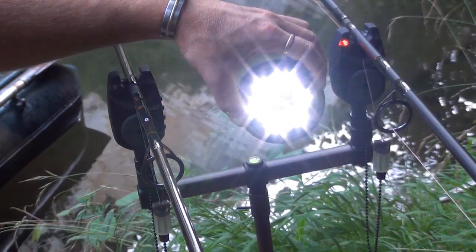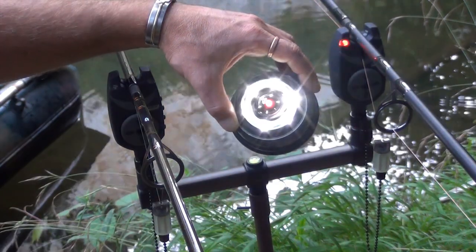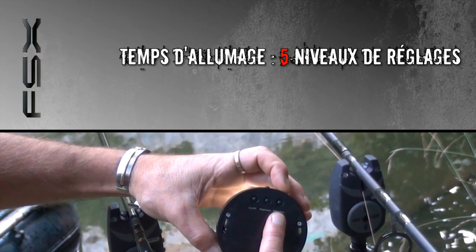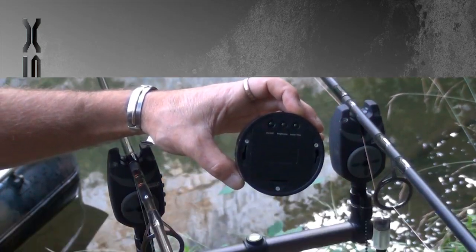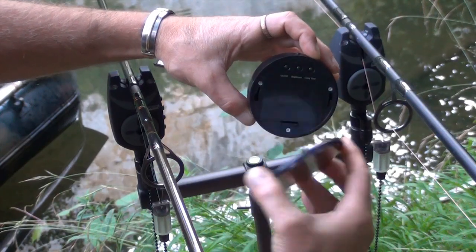Alors c'est une lampe vraiment puissante. On peut régler sur plusieurs niveaux l'intensité lumineuse. Et on peut aussi régler le delay, c'est-à-dire le temps d'allumage de la lampe, pour éviter d'avoir une lampe qui reste allumée 3 minutes au moindre bip. Et on peut aussi régler la brillance, l'intensité lumineuse.